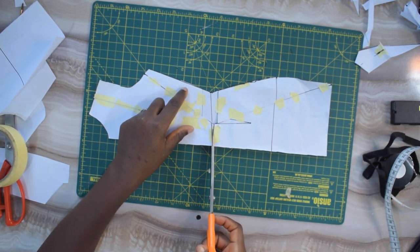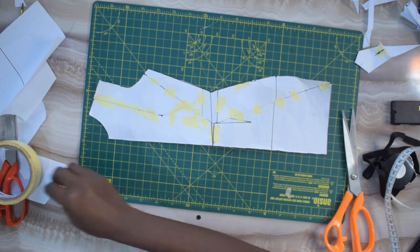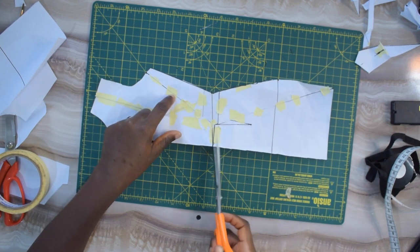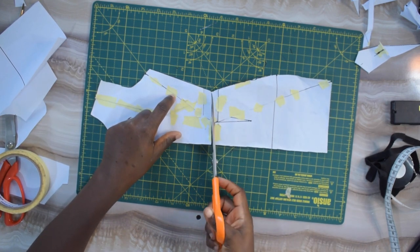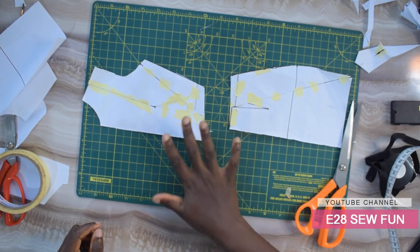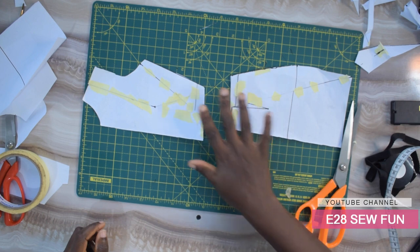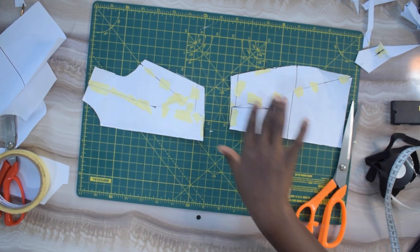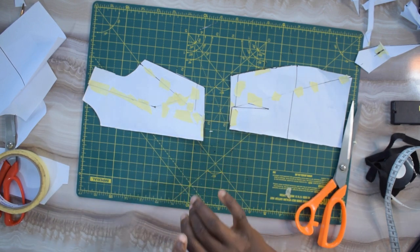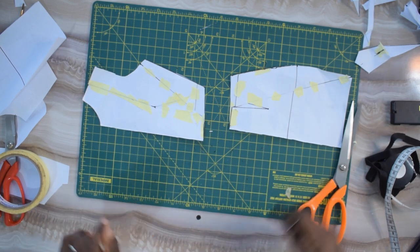Now if you don't want a dress block anymore and you want it to be a separate bodice and skirt block, it's simple — you cut through this line. So you have something like this: without your darts, without a shoulder dart, without a waist dart, without any kind of darts.